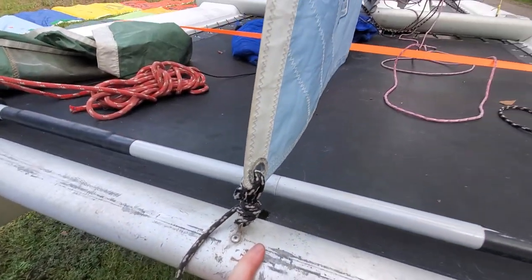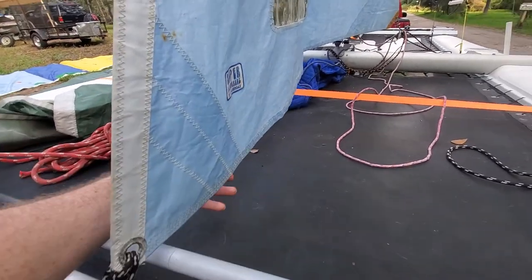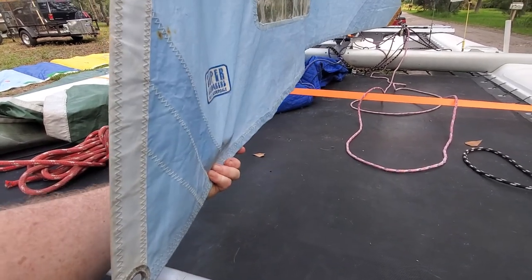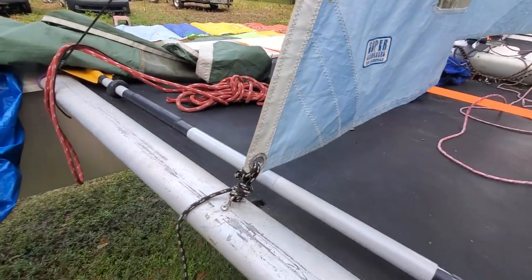It's set up to go for speed. Having this closer to the trampoline will catch the air better — less will slip underneath — so it'll give you a faster speed.